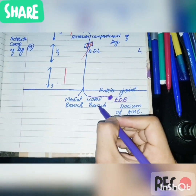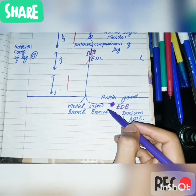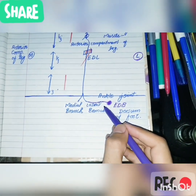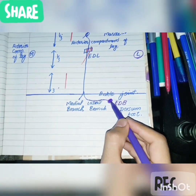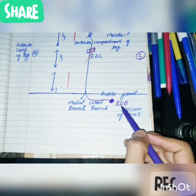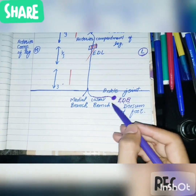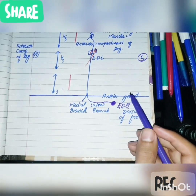The lateral branch turns laterally and ends in a pseudoganglion, and supplies the extensor digitorum brevis muscle. Remember that the extensor digitorum brevis is not a muscle of the anterior compartment of the leg — it is supplied by the lateral branch of the deep peroneal nerve, not by the trunk of the deep peroneal nerve.